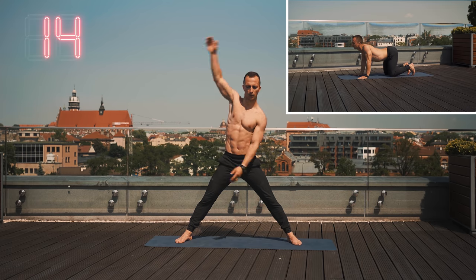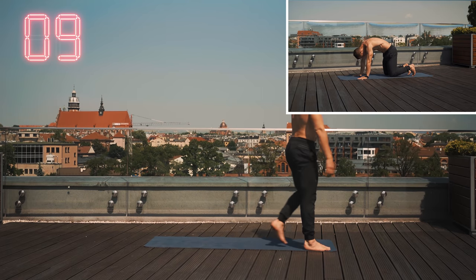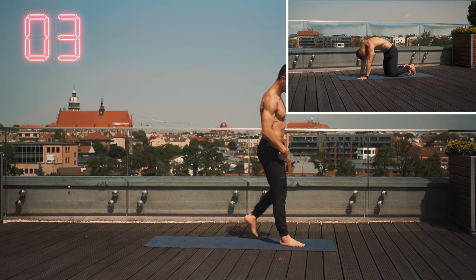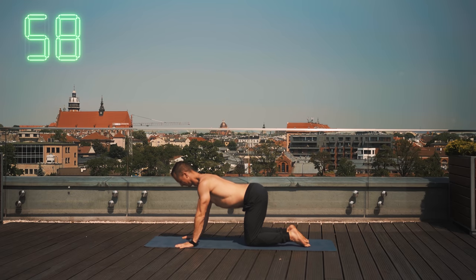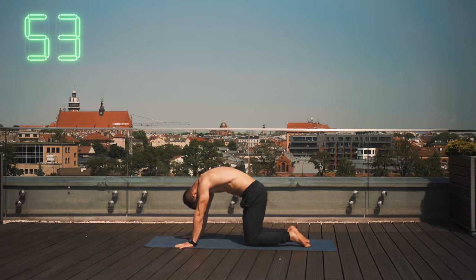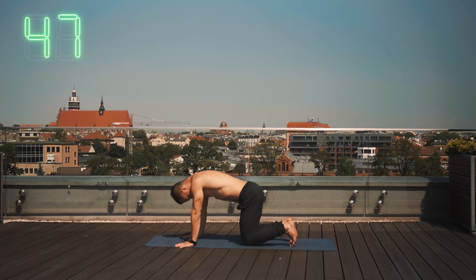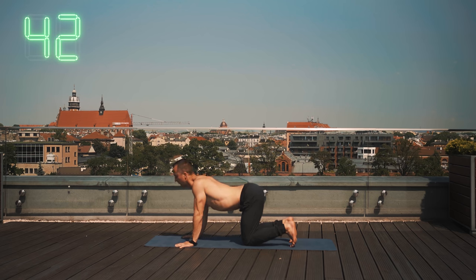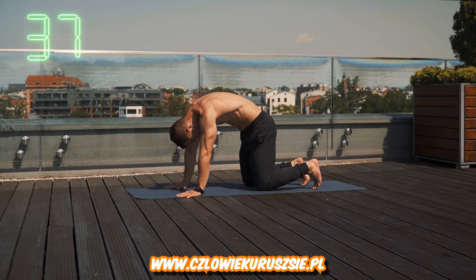Ekstra. Drugie ćwiczenie skończone, 15 sekund przerwy. Od razu na wstępie powiem, że ważne jest żeby te rozruszniki trafiły do jak najszerszego grona odbiorców — jeśli ci się podobają, roześlij je swoim znajomym. A tymczasem my robimy koci grzbiet — kręgosłup mocno do góry, staramy się podwinąć miednicę pod siebie, następnie idziemy w dół kręgosłupem, łopatki idą do siebie. Na zmianę staramy się działać: odcinek szyjny, odcinek piersiowy, przejście piersiowo-lędźwiowe i odcinek lędźwiowy.